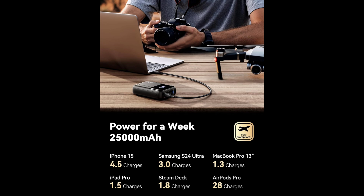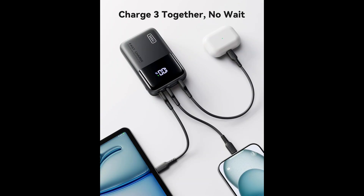This power bank provides up to 110 watt high-speed charging for two devices at once. In just 25 minutes it can charge your MacBook Pro 14-inch to 42% and the iPhone 15 to 62%. With the 100 watt USB-C port, it supports Samsung's Super Fast Charging 2.0, getting the Samsung S24 Ultra to 75% in 30 minutes.